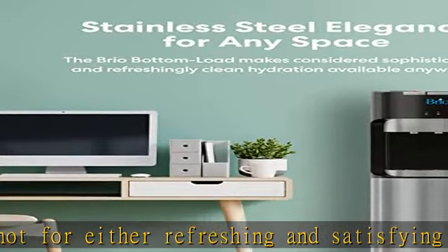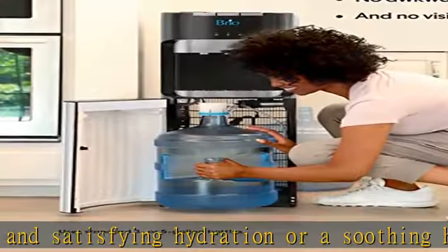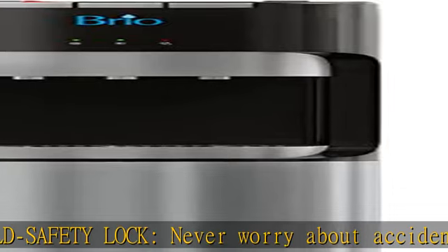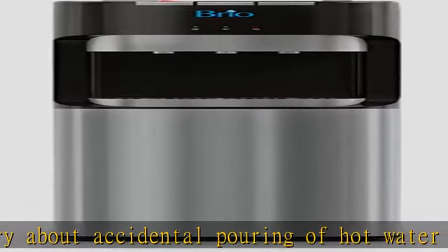Innovative design: the stylish design features a stainless steel accent and is the perfect classy addition in your home, office, or any public space. The elegance of this unit will add style anywhere while also delivering refreshingly cool or soothing hot water at your fingertips. See more product details in the description to get this product today at the best price.